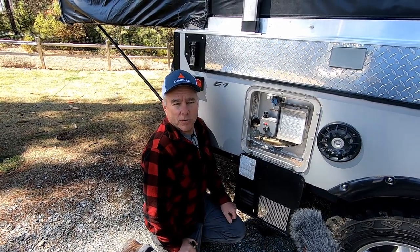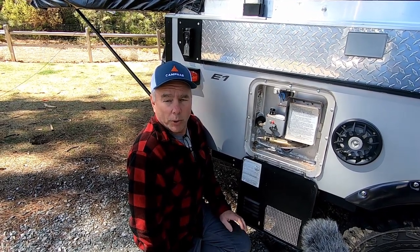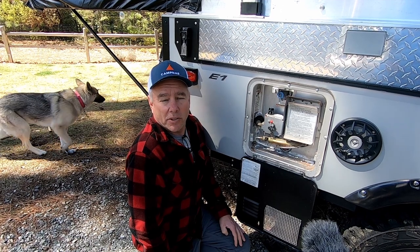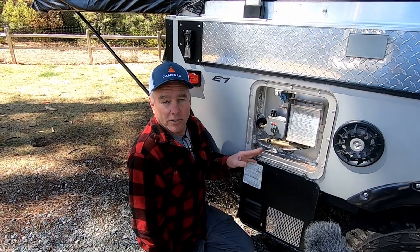Usually for us, since we use the trailer so frequently, the only time I drain the water heater is as part of our winterizing process, because I don't want to leave water in the water heater tank where it could freeze and expand and crack it or cause a leak.